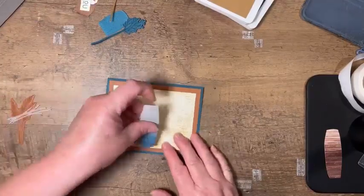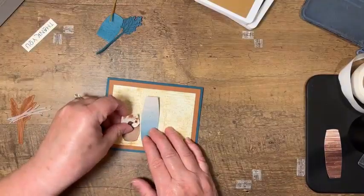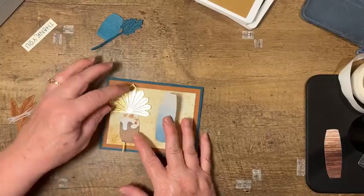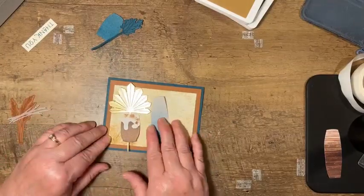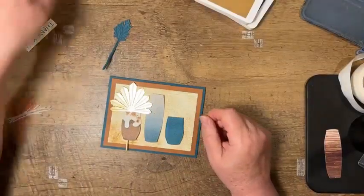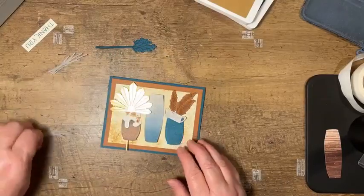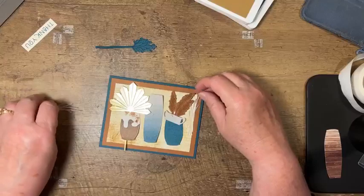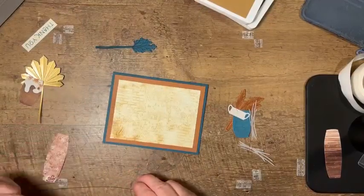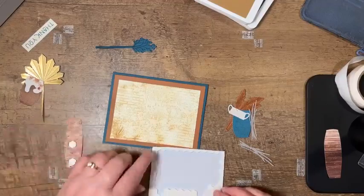Now I want to use this pot piece kind of in the center with no greenery sticking out of it, and then we'll probably put this pot next to it. I'm going to put the stem piece into this pot and just trim off part of the stem. This pot is more the decor on the table, and then we'll add this little pot along with the handle, and it's going to have the vellum pieces in there. I'm going to pop these vases up on dimensionals just because it adds some texture to the card.